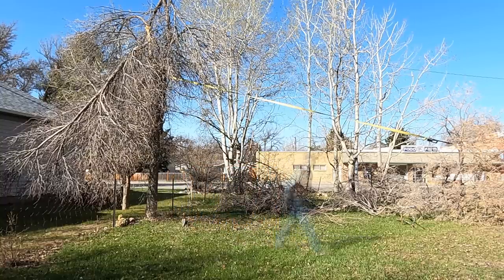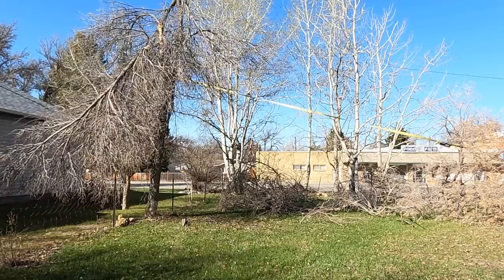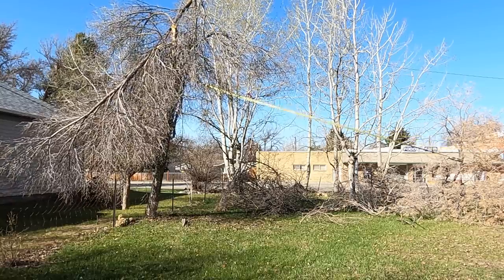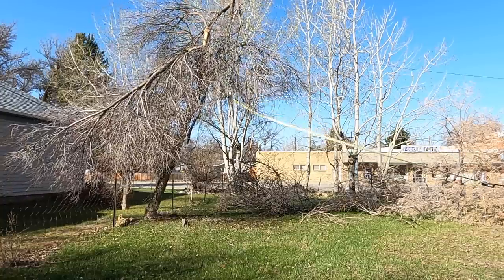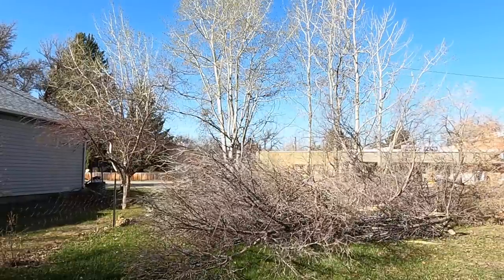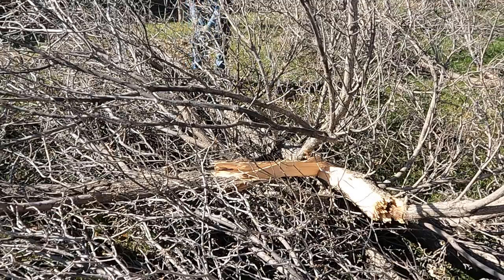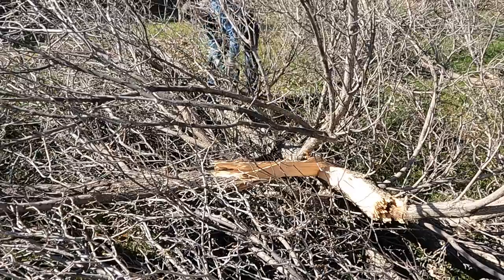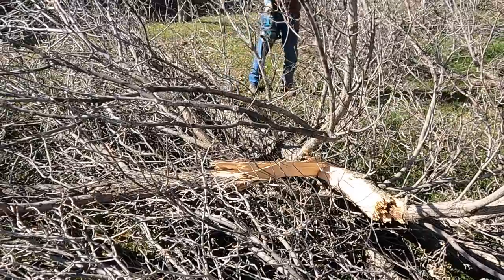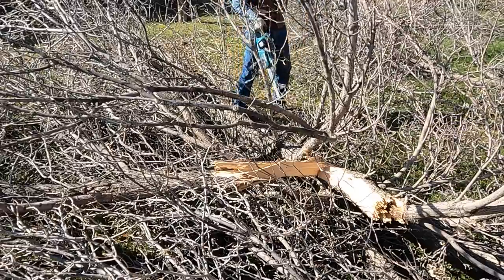Let's see if I can just pull it over. Let it work. I really like this cordless chainsaw. Got a 14-inch bar on it and this tree was probably 12 inches at the base. Walked right through it pretty easily.